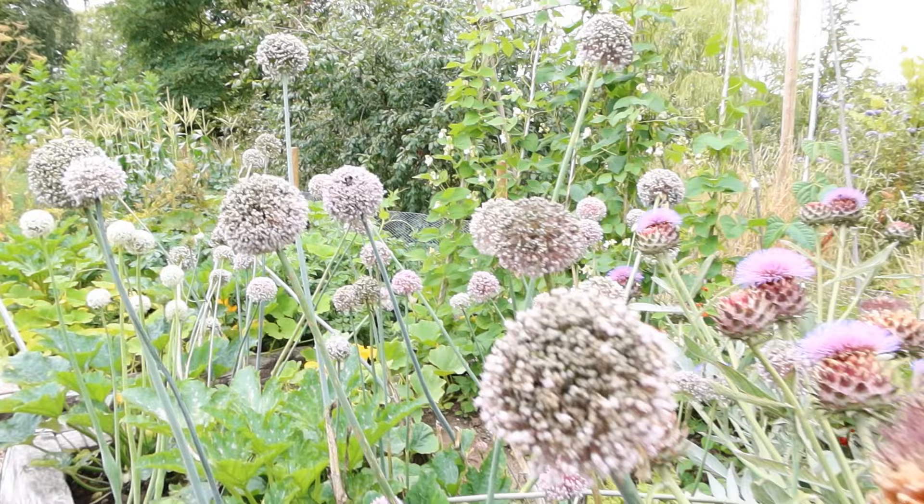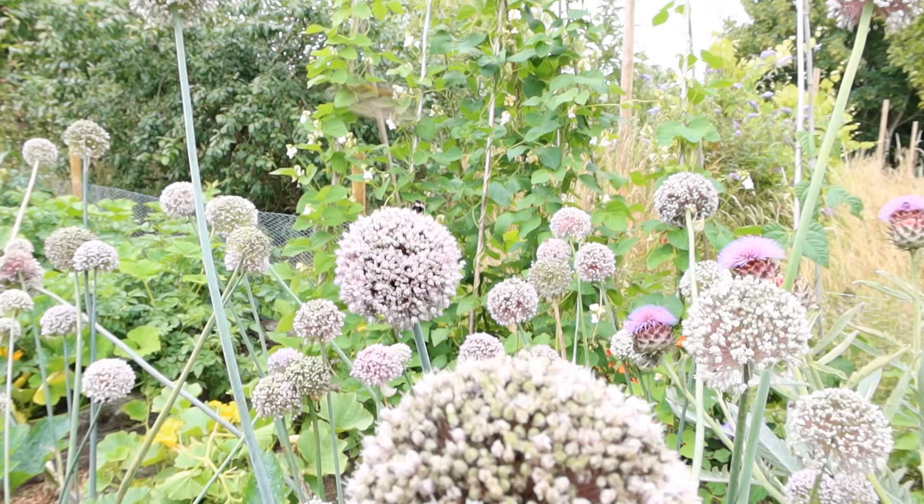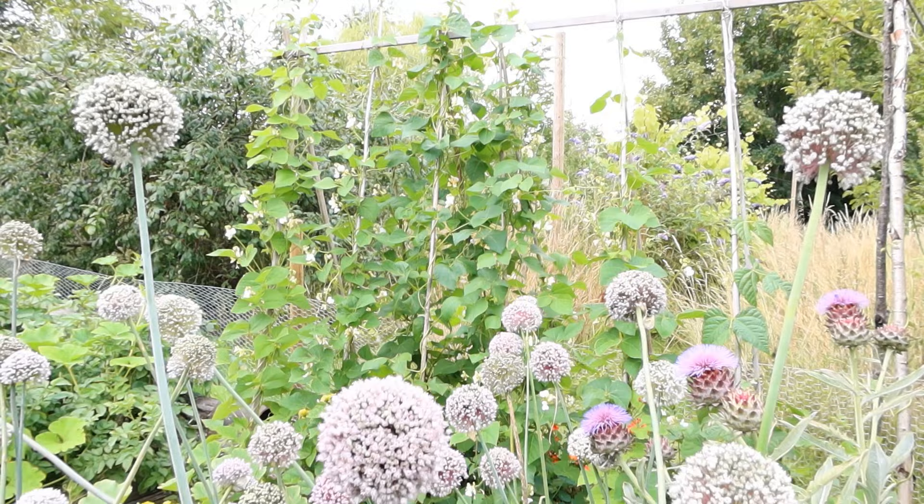Over on the leek flowers here, there are almost as many bees. Many bumbles, lots of buff tails. And then in the background, on my runner beans, many garden bumblebees — busy pollinating.